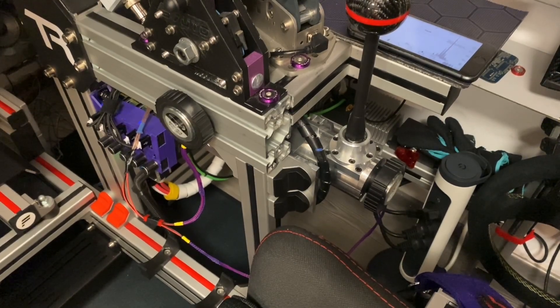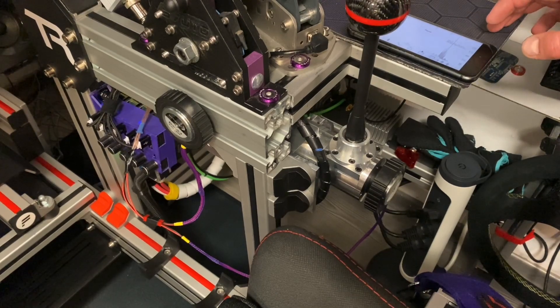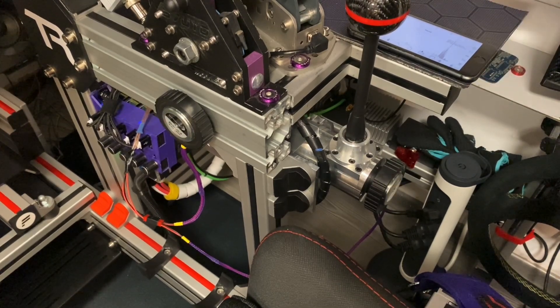Tactile feedback on the shifter cluster feels great, and today we are taking a deep dive just into that. Hi, I am Stuyo and this is my garage.